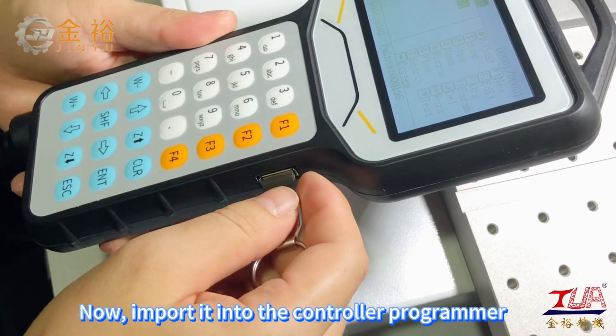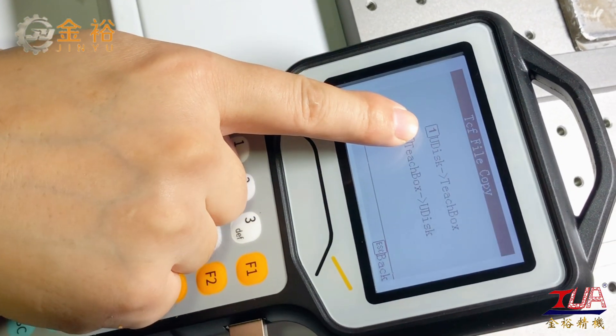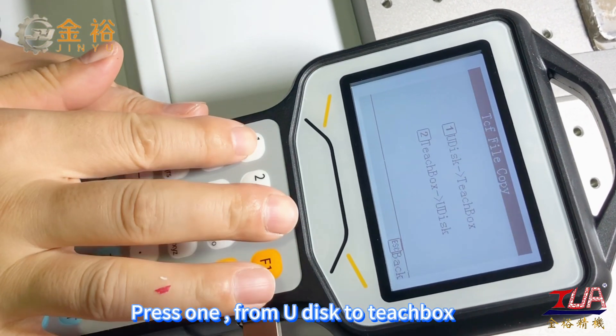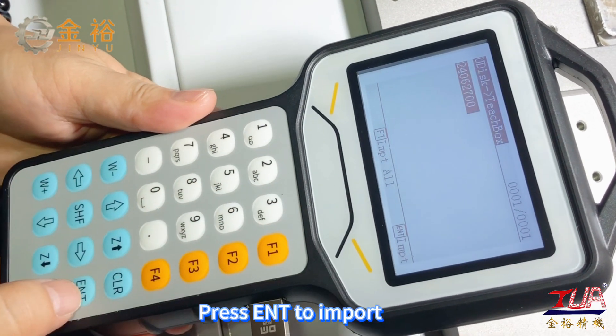Now import it into the controller programmer. Press 1 from U-Disk to Teach box, then press ENT to import.